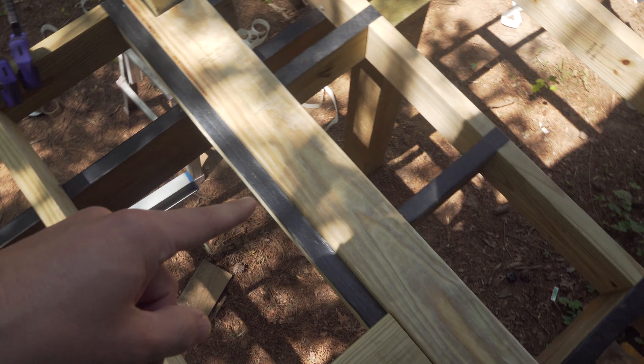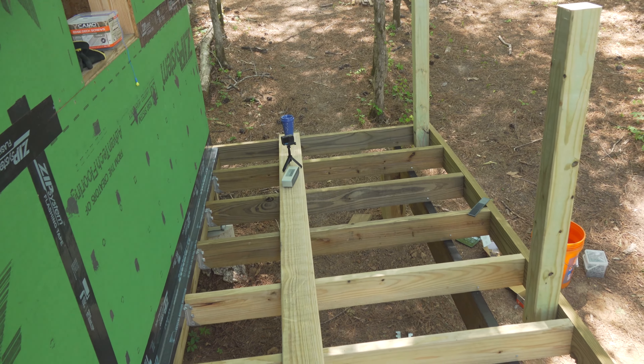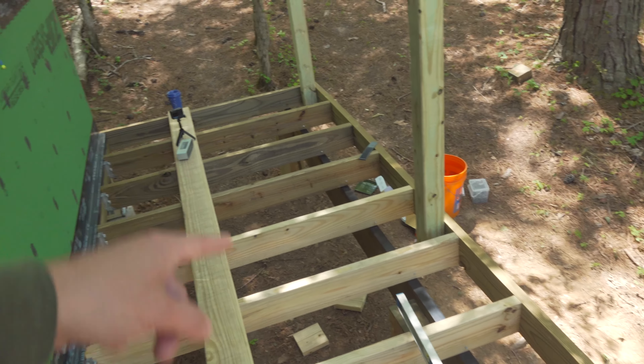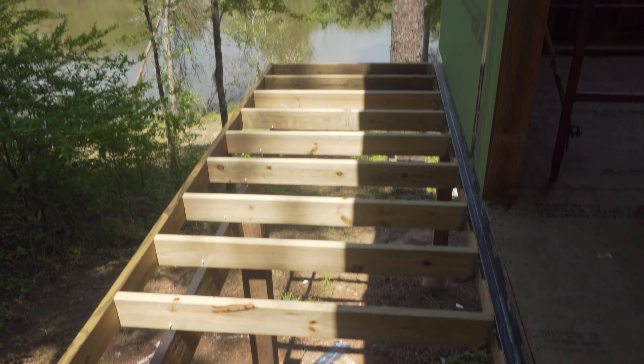I've just been doing some framing under there and had to notch out for this post, and had to do some of the flashing under there. So that board's down and ready to go. Just need to add the joist flashing to the rest of these, then I can lay out this section. These are 12-foot long boards, and over here it'll just be some 16-footers.